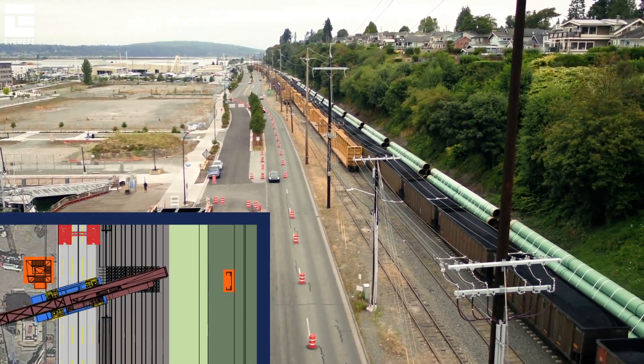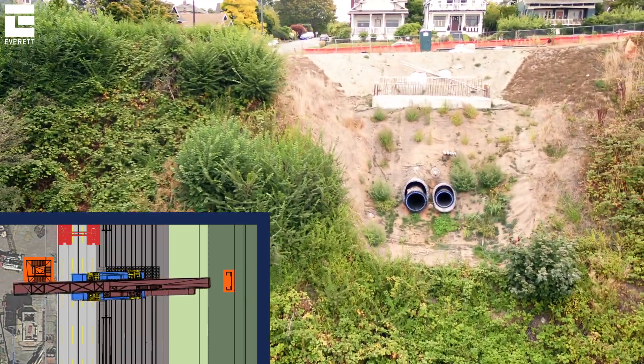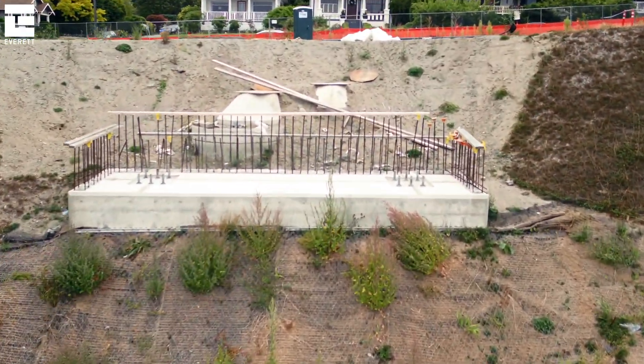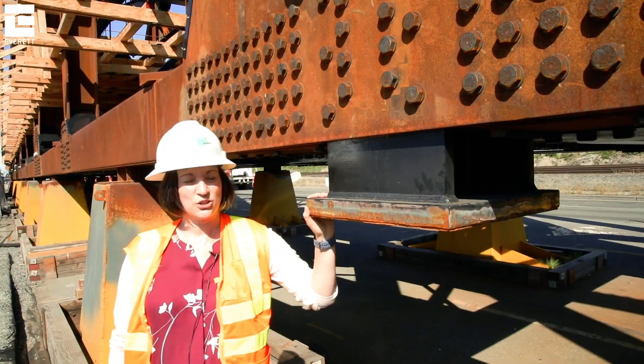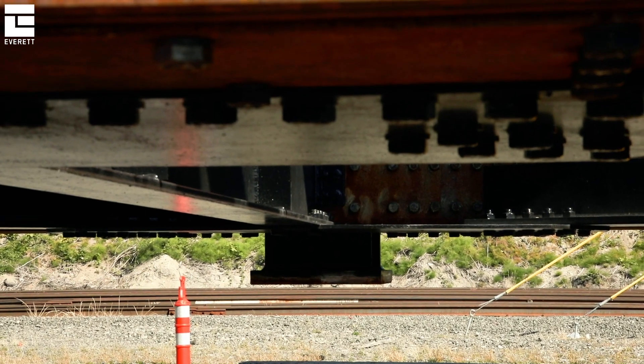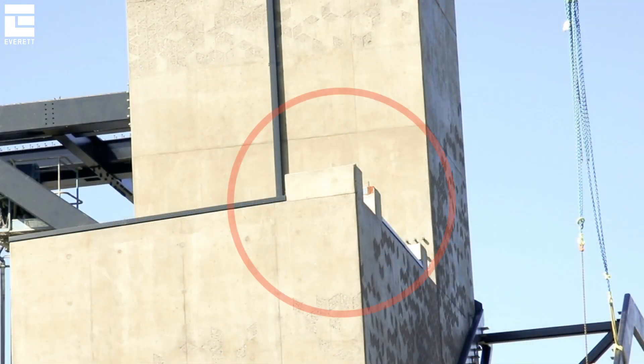They'll start moving it to the east so that they can set the eastern part of the bridge up at Grand Avenue Park on its foundation and tie that down. These two bearings on the bridge are important because within inches, it connects to that corner of the tower and releases down onto those final points.